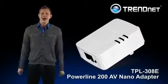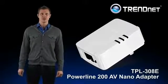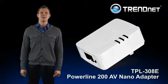If you're looking for a stable, high performance network connection to your smart TV, game console, or computer, take a look at TRENDnet's TPL308E.